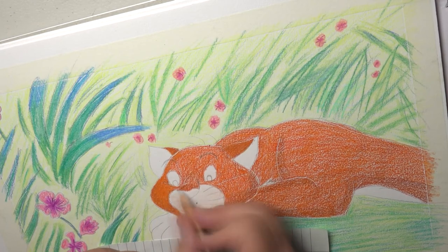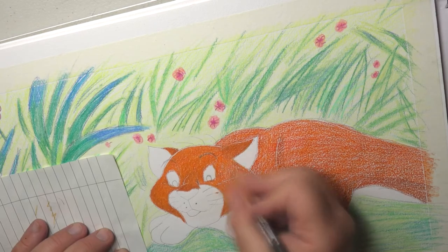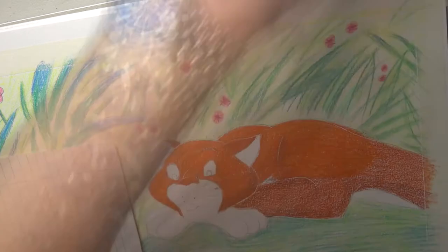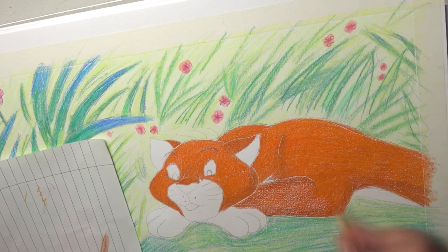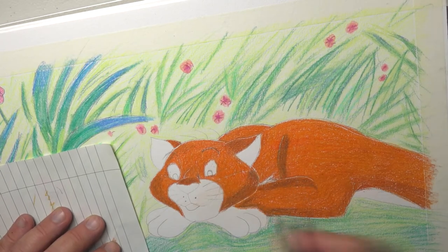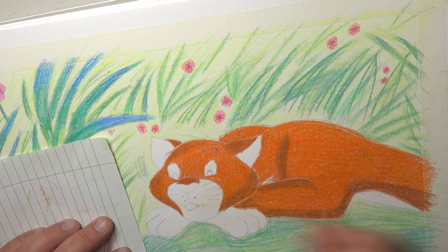Now we're blending it in - you see what happens once you start to blend. We start filling all the gaps and it makes the colour look a lot more richer. A few more highlight shadows, lights, and then blend those in as well.